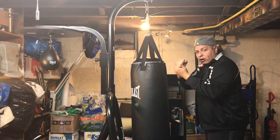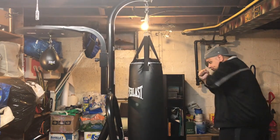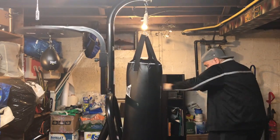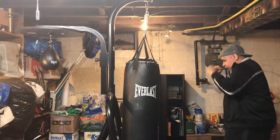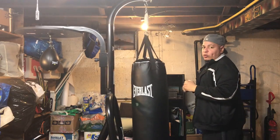I'm a righty, so this is my power punch right here. I'm just going to tease them with the left — you tease them a little bit — but you throw the punches one at a time. One at a time, and always stand sideways.